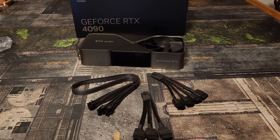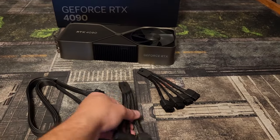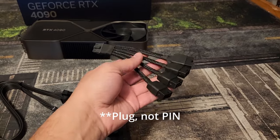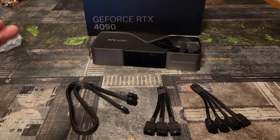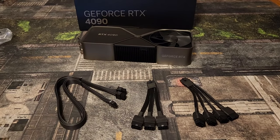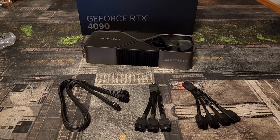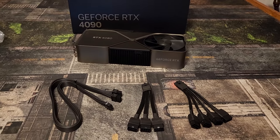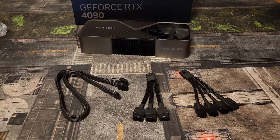I wanted to make a video to show you guys how to install custom cables — the 3-pin cable and the 4-pin cable. I wanted to dispel rumors and myths, and I want this to be the one-stop video to help answer any questions, ease any uncertainty, and show people that the 4090 is safe and the cables will work as long as they're installed properly.